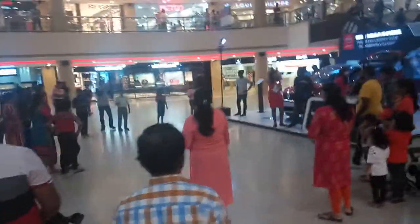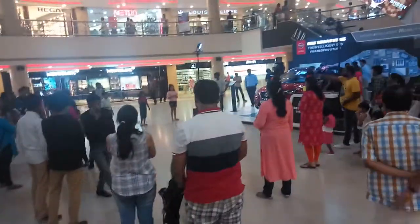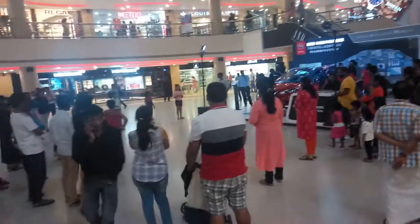You have to do a breaker — you have to touch all surfaces.